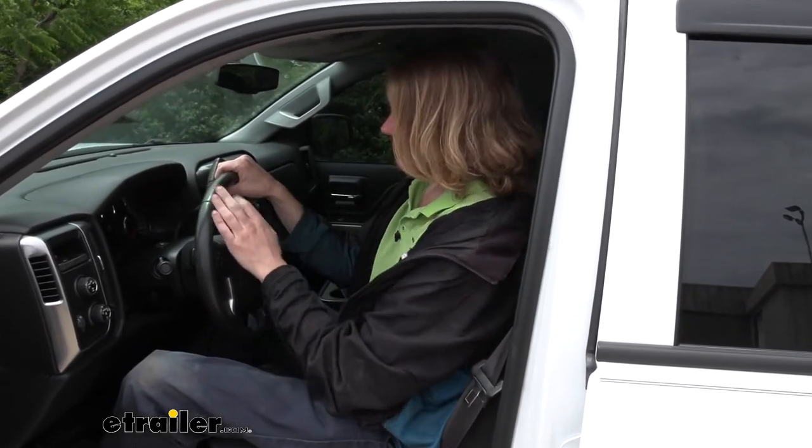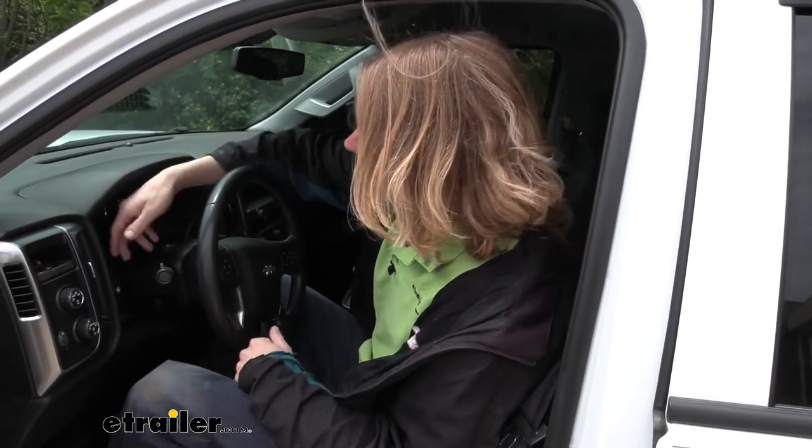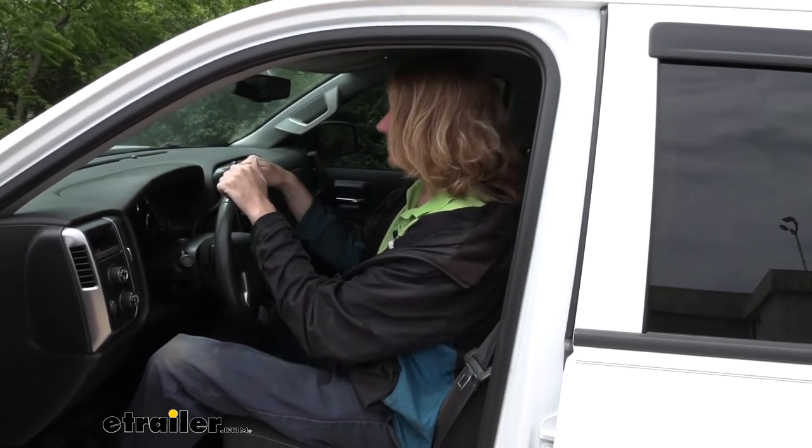These controllers will work with trailers up to two axles. If you want to take some time with us here, we'll show you how to get it set up on our Silverado and get a nice small button on your dash that integrates pretty well and looks like it was just supposed to be there.